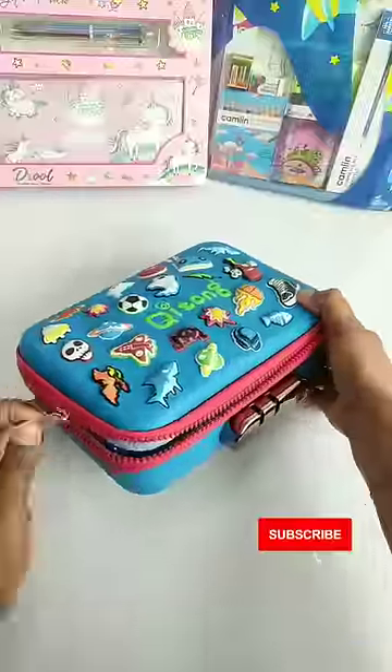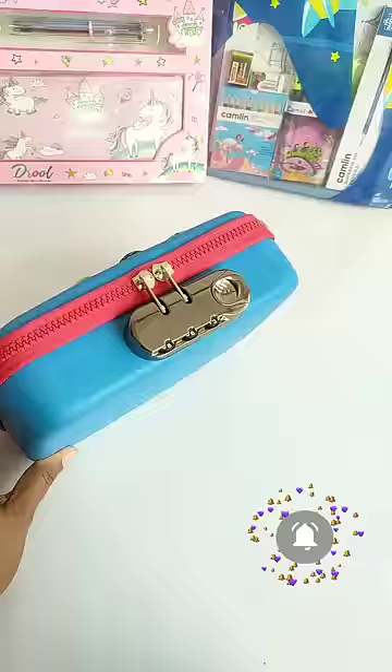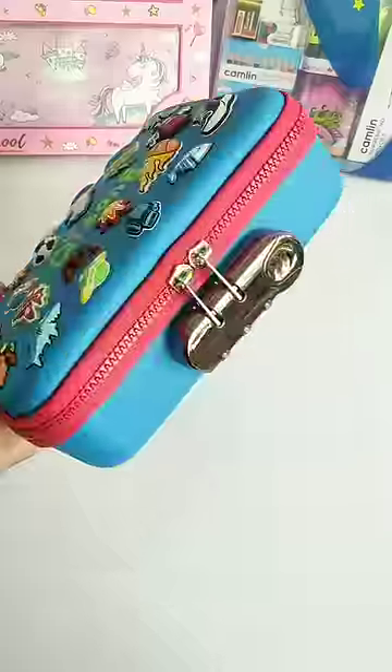I purchased it for Rs. 450, and given the quality and features at this price, I thought it was worth it. How did you feel about this large capacity pencil box? Please let us know in the comments.